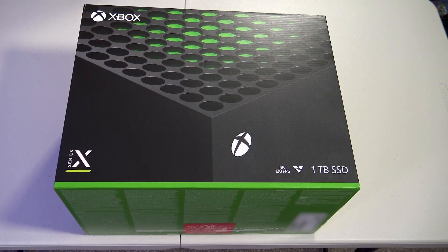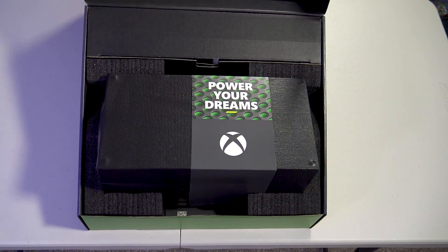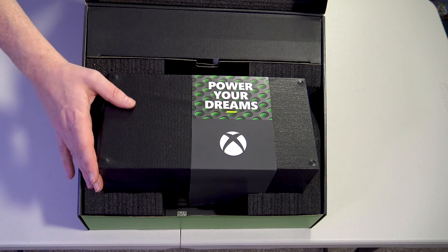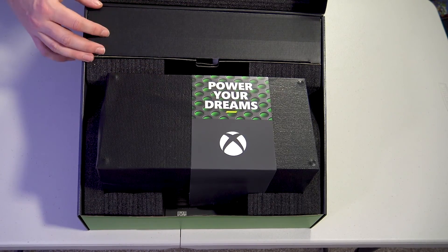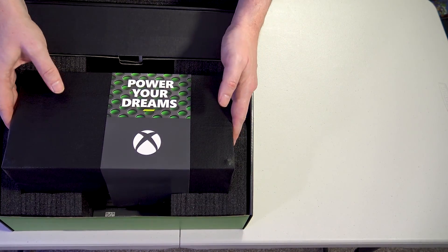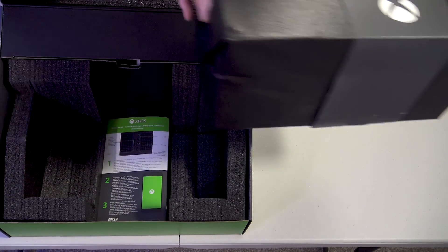Here we are about to unbox the Xbox Series X. I've split the seals on mine but I haven't opened it, so it's going to be the first time I've seen it as well. Let's open it up and take a look inside. We've got the Xbox Series X console here and at the back we've got, presumably, the peripherals. We'll lift things out one by one and have a look. We'll start by lifting the console out, which is really well packaged in there and actually quite weighty.